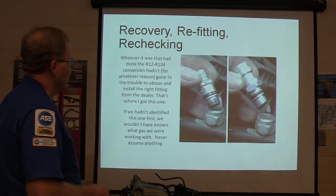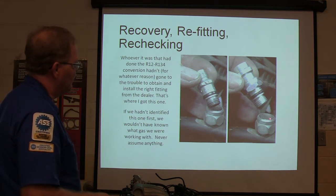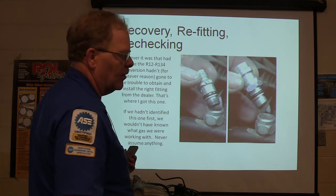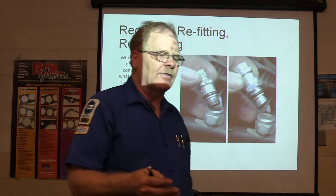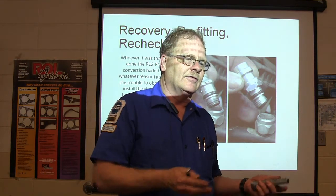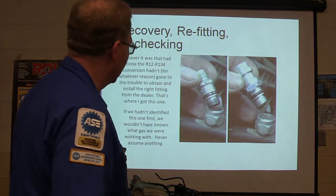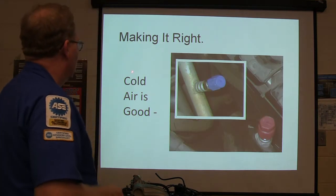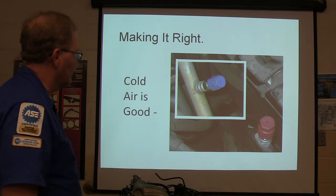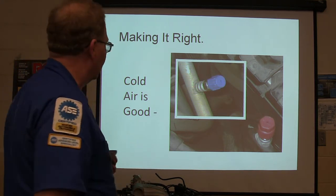We needed to deal with this other problem. So I screwed out the old fitting and got the right kind of fitting from GM, and we wound up with R134 fittings. This one had already been converted. When you convert from R12 to R134, the oil for R12 is not compatible with R134, so if you leave the same oil it'll never burn up the pressure. Somebody had already done the oil conversion apparently, so we ended up with new R134 fittings in both places.